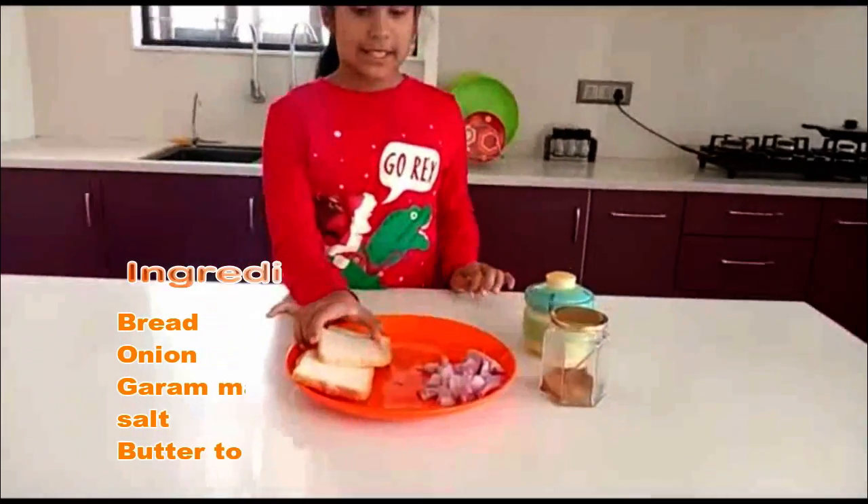Hi friends, today I am going to make a very easy and very tasty food. Now let's start.